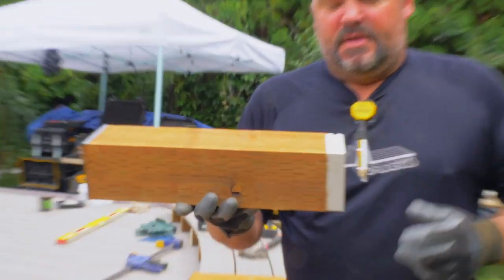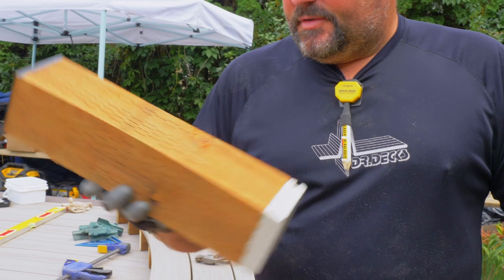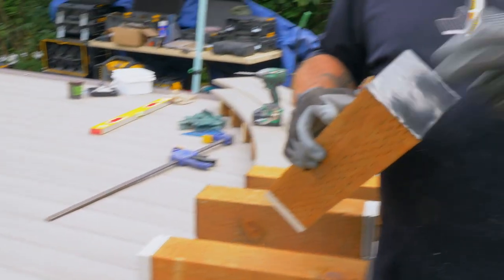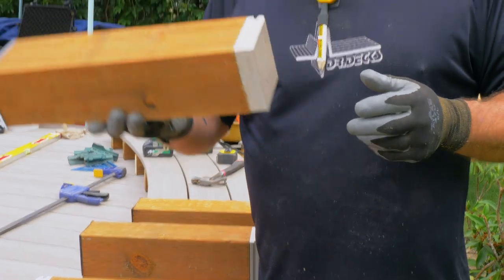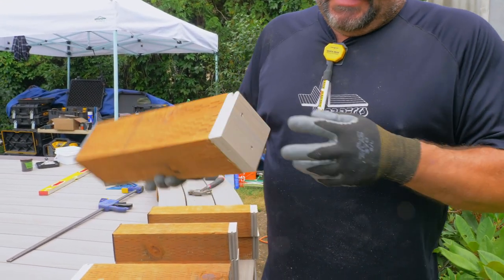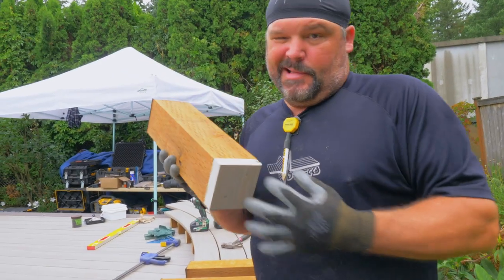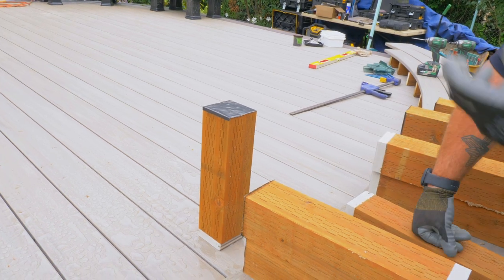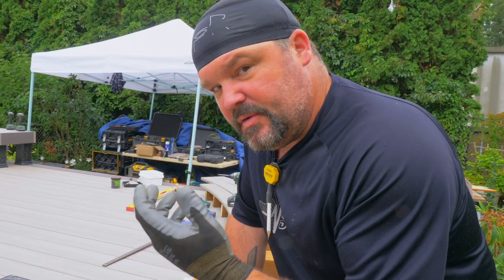When we're building our benches and we need to elevate the bench, we use 4x4 pressure-treated posts. But if you put a 4x4 pressure-treated post right on the deck, it's gonna get full of water and eventually it's gonna rot prematurely. So what we do is we take a piece of AZEK, cut it three and a half inches, add a couple stainless steel screws to the bottom, and now we can set this in water and it's not gonna absorb up into the bottom of the post.